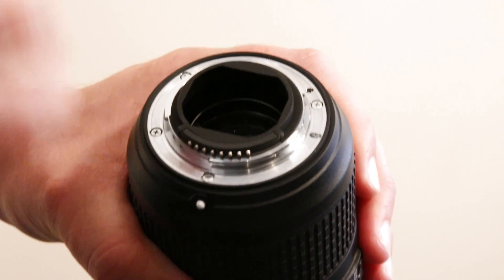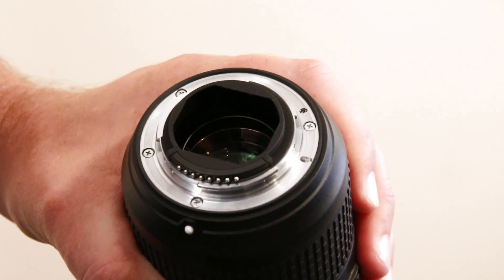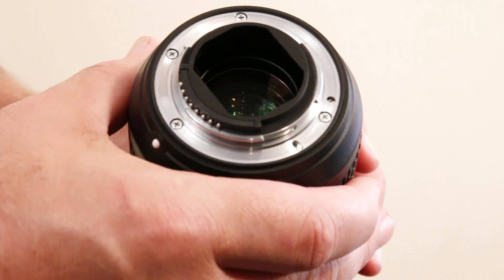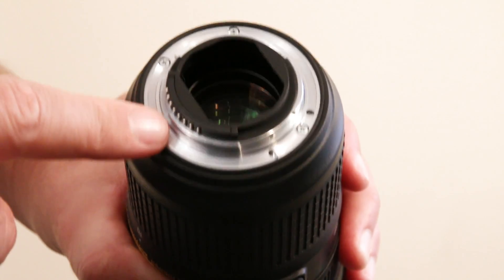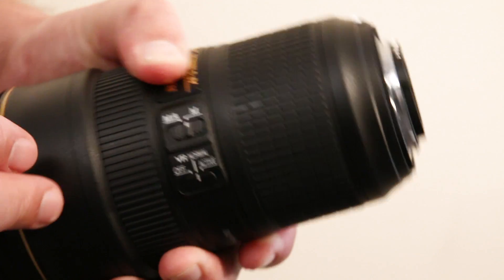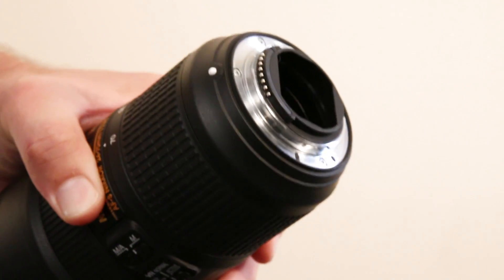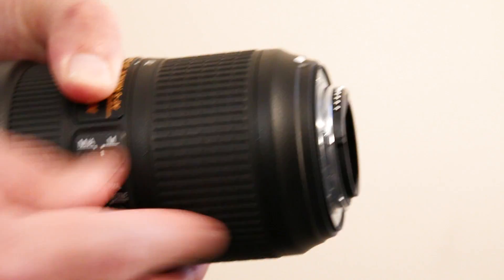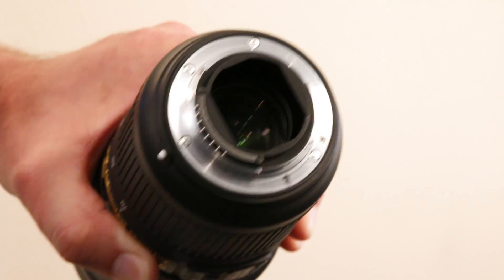According to Nikon, the electronic aperture gives you more accurate settings during filming. One big drawback, however, is that this new lens won't work on any Nikon cameras older than 2007 — or at least it will sort of work, but you'll be stuck at f/2.8 and won't be able to change the aperture.